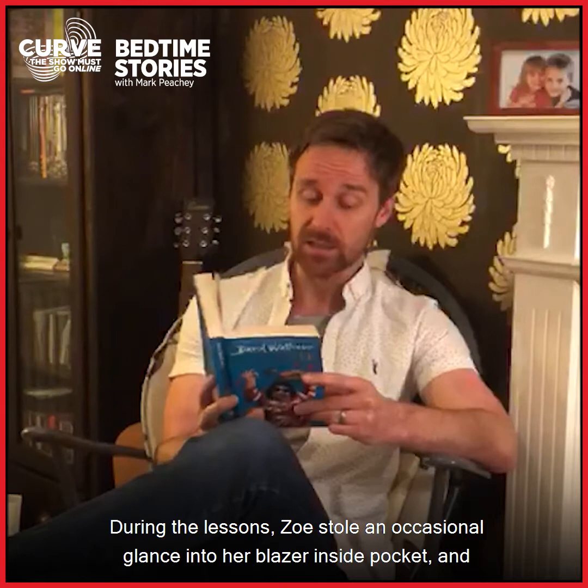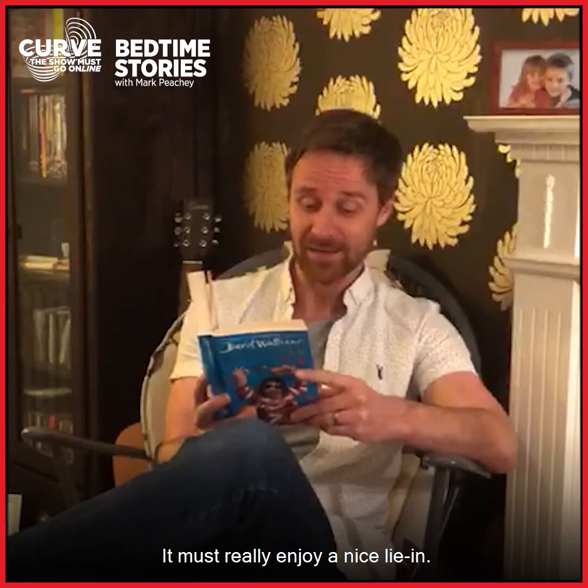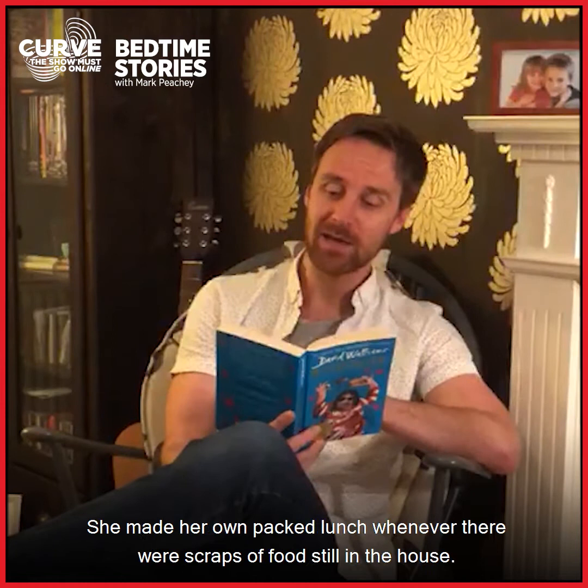During the lessons, Zoe stole an occasional glance into her blazer inside pocket and saw that the little rat was sleeping. It must really enjoy a nice lie-in. At break time, Zoe locked herself in a cubicle in the girls' toilets and fed the rat some of the bread she was meant to be saving for her lunch.